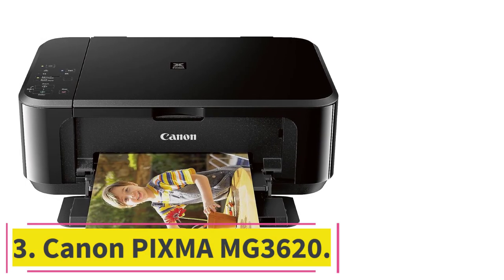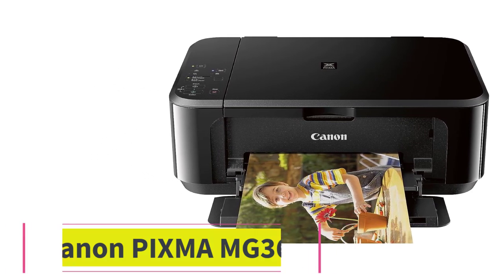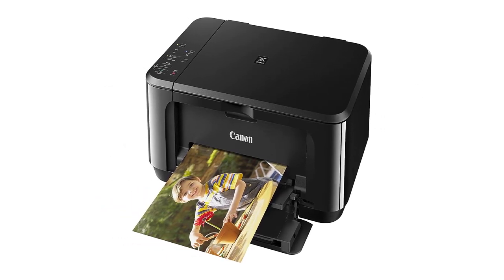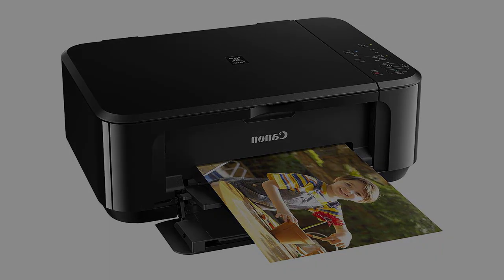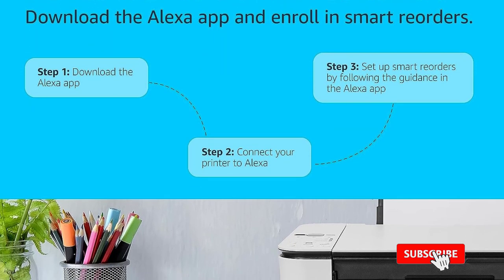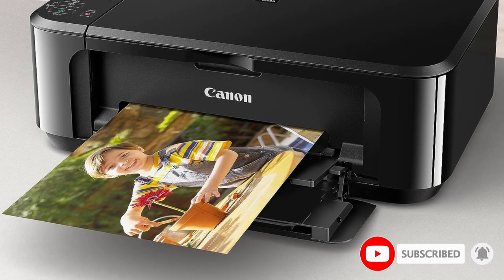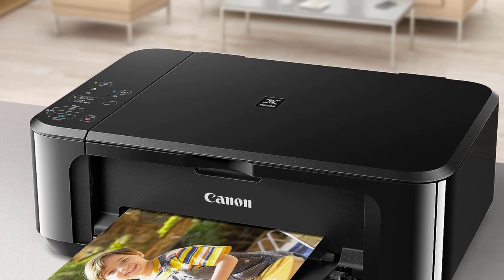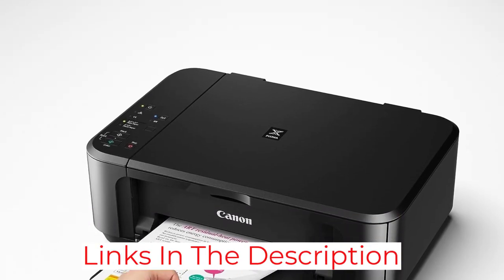At number 3: the Canon PIXMA MG3620. If you need something cheap that can get the job done for those occasional projects, get the Canon PIXMA MG3620. It isn't sturdy and lacks an automatic feeder, but it prints good quality documents and photos. The main drawback of a cheap model like this is its low page yield — it only yields about 200 black or color prints, meaning you'll have to replace them often, and since it uses a tricolor cartridge, you'll have to replace the entire cartridge even if just a single color runs out.